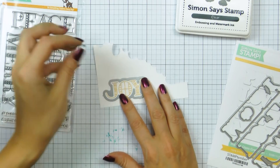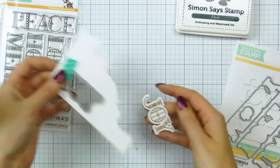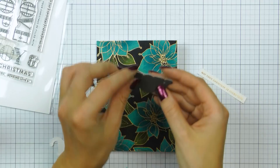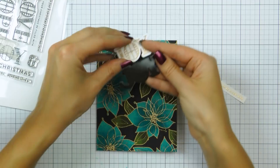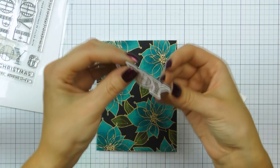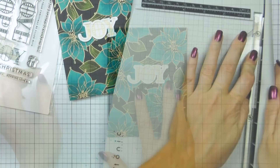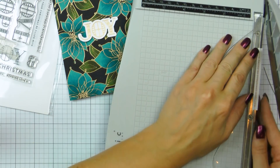There is a set of coordinating dies available for this stamp set, so I used a die to cut the word 'Joy' out. I also used the same die to die cut an identical Joy layer out of black double-sided sticky fun foam from Scrapbook Adhesives, to be able to pop the Joy die cut up. You can use regular foam tape or foam squares, but I really like to use this product. The reason I picked black instead of white is simple — the background is black, so using white foam adhesive would make it too visible when looking at the card from the side. I foam mounted the Joy and then used foam adhesive to adhere the sentiment strip on top.